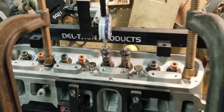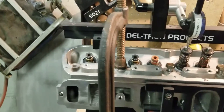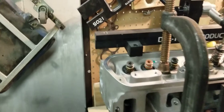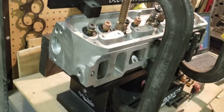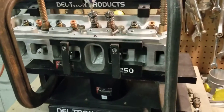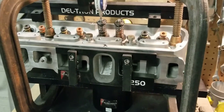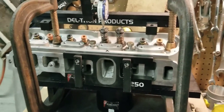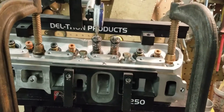Hi, this is Big Dogs Porting. Today we have some flow results of some Stage 2 GT40X aluminum cylinder heads. These cylinder heads were new out of the box and they received our Stage 2 porting on the intake, the exhaust, and combustion chambers.